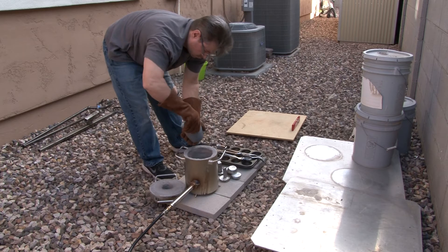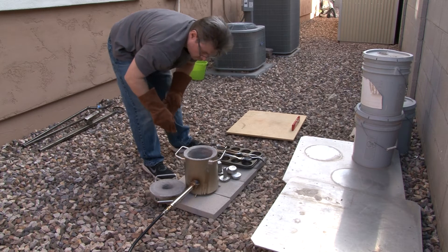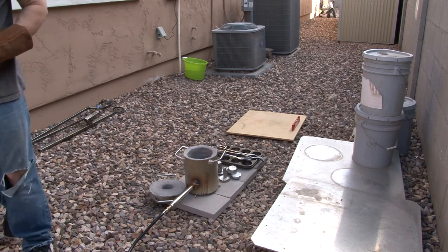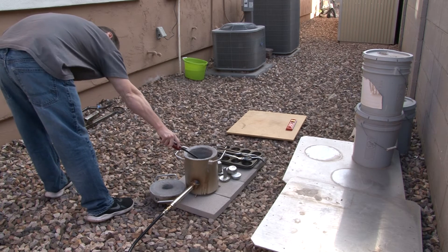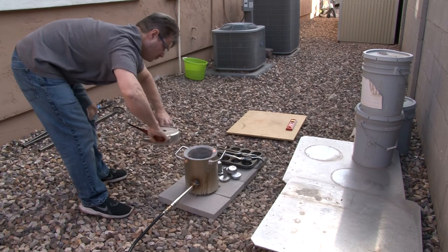I'm not sure if it helps or not, but I go ahead and preheat my crucible, put aluminum in it in a little tiny toaster oven off to the side, and get it to about 500 degrees. That way when I turn the fire on it's not on a cool crucible that could potentially crack it. I don't know if it's going to help or not — I think it would. I'm just trying it out to see what happens.